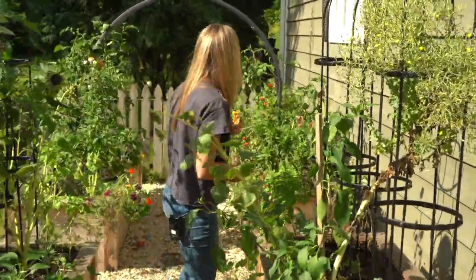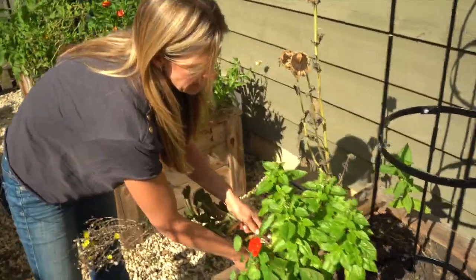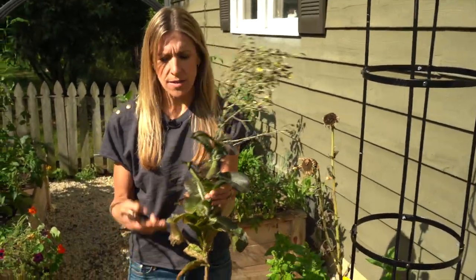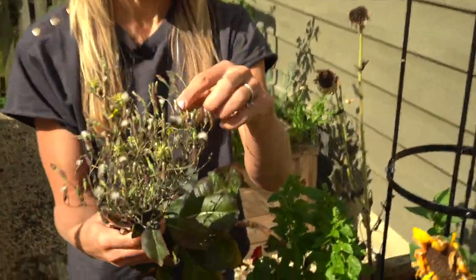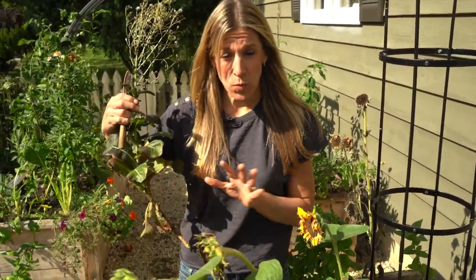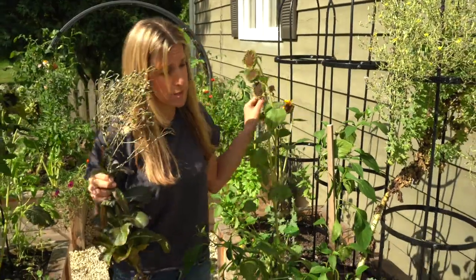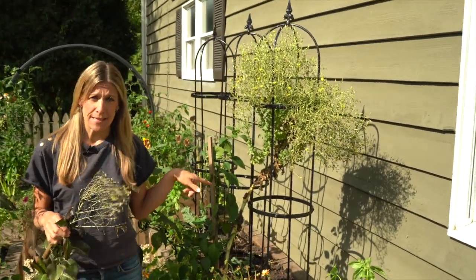I'll show you one more for reference. This one again is from the same lettuce mix — it's a red leaf lettuce — and you can see the same kind of thing, right? It's bolted, it's still got a lot of the lettuce leaves on it, and all of these flowers are then going to seed. So this is a pretty typical size for a lettuce plant to bolt to — maybe about two to two and a half feet tall. I've had a lot of friends send me pictures saying 'look, this is another lettuce plant that's bolting,' and while they are impressive, I have yet to see one that's this tall.